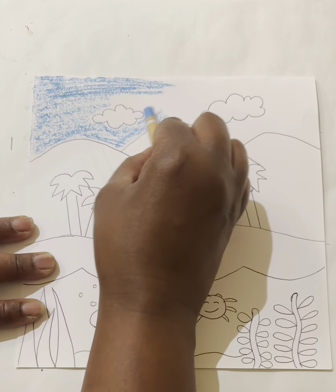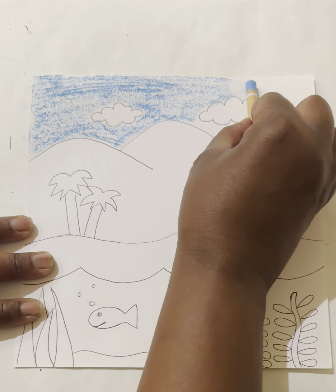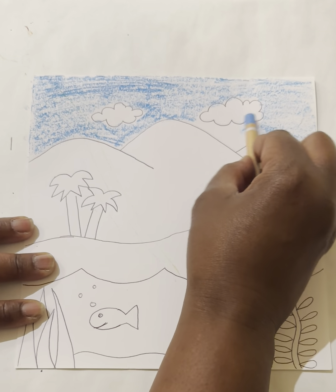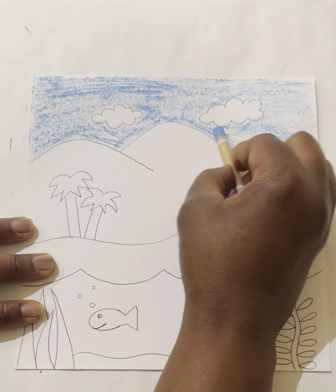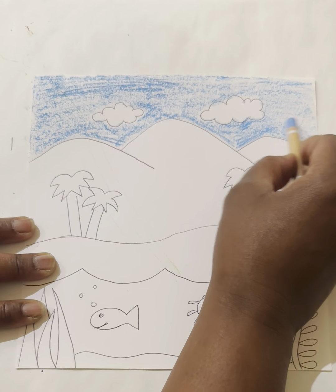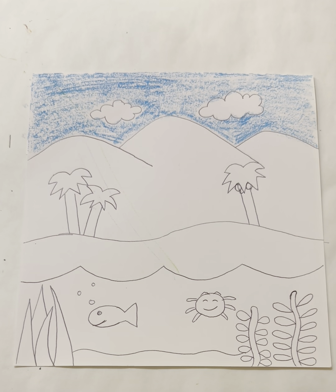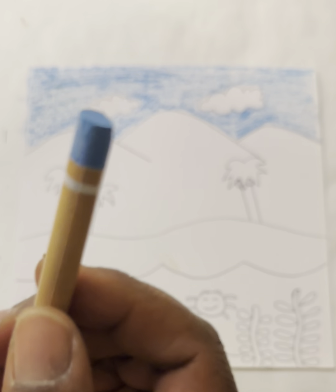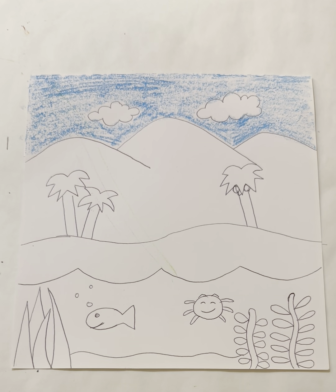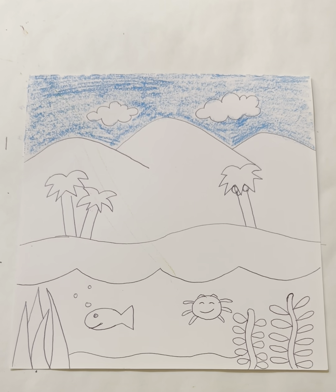You do not have to go back and trace in a dark color now — we're going to trace everything at the end with a black oil pastel. Lightly color in your sky with the side of your light blue pastel, coloring around the clouds — don't color the clouds themselves.